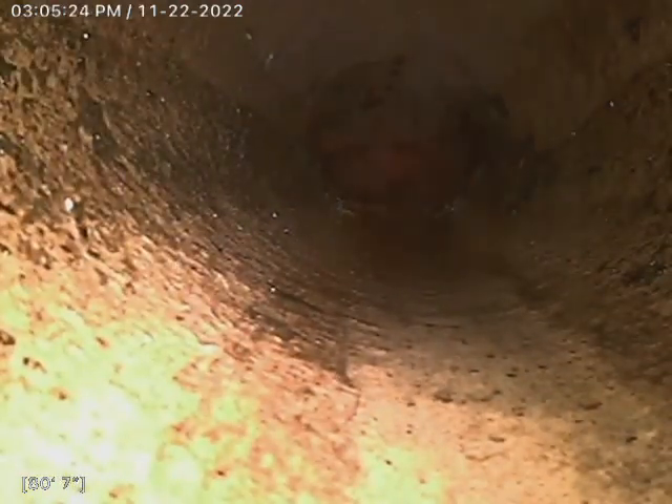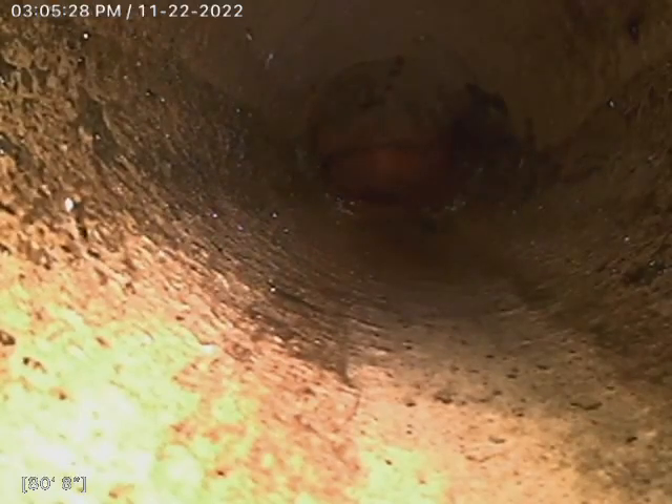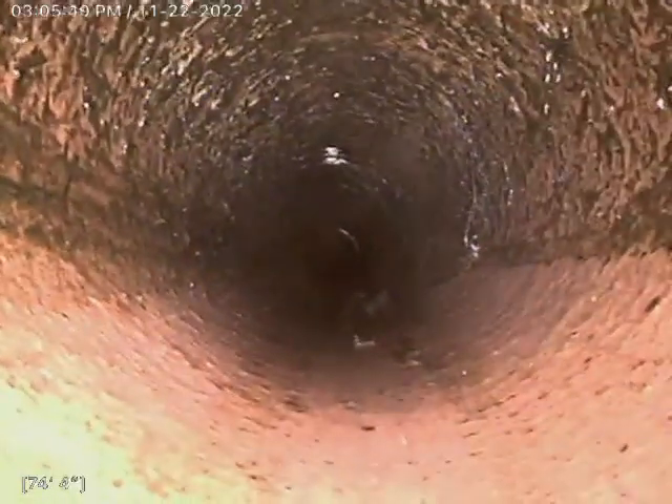Typical clay lines — we've got root intrusions, as you can see here. This one has quite a bit, all the way up to about 75 feet. We ran our K60 90 feet to a 3-inch cast iron roof vent stack to cut those roots out.